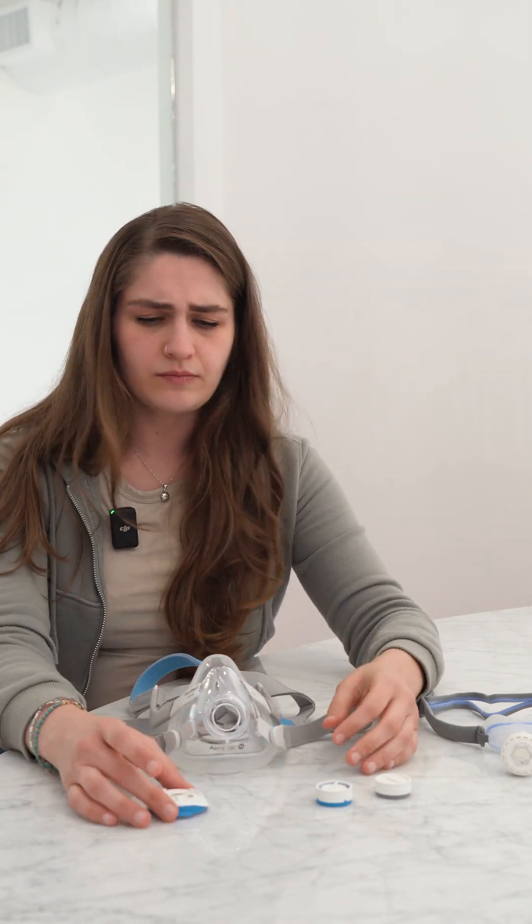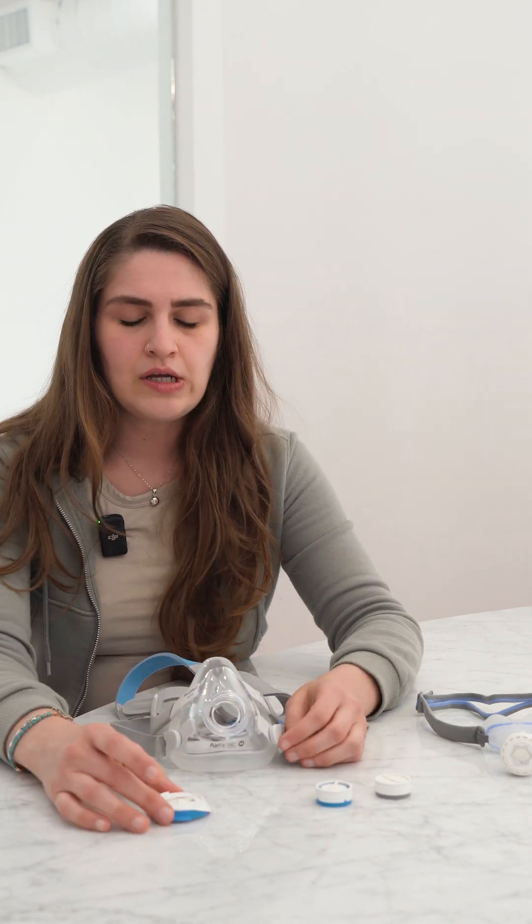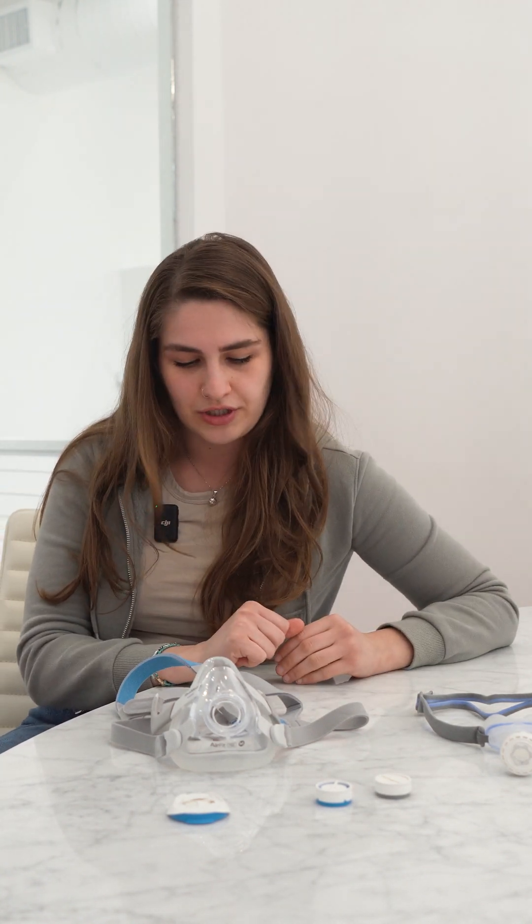These humidification cartridges actually took years to come out after the AirMini was made. The F20 full face mask never had humidification until about a year or two ago. They've been engineered over a significant period to ensure safety, and they shouldn't impact the way pressure delivery feels. If you have any questions, feel free to reach out to Lofta so we can assist you with your humidification needs for your travel device. Thanks so much everybody, take care!